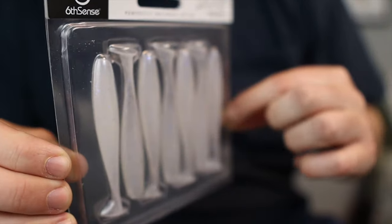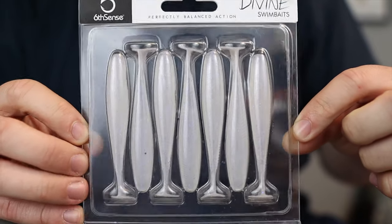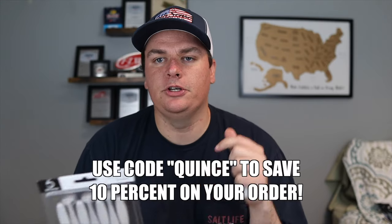Depending on the cover I'm fishing I may rig it flat, but most often — especially in the grass — I'll rig it upright. Another trailer I think might be effective is the Sixth Sense Divine swimbait in the 3.2 size, the smallest they make, in white. I'm not usually a big swimbait fan on Chatterbaits because they don't always swim right, but since I use a 2/0 hook for finesse swimbaits all the time for smallmouth, I think these might work well on the back of this trailer too. I'll link them below and you can use my code to save 10%.